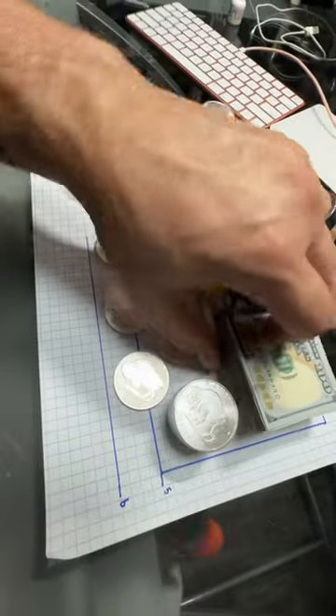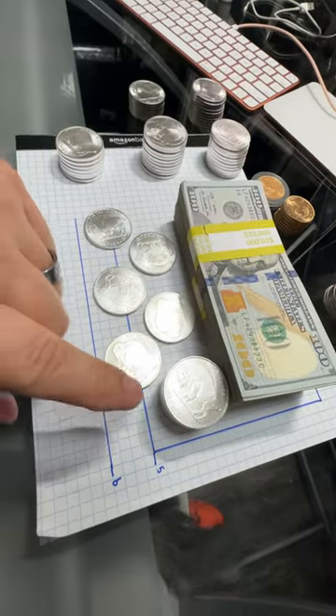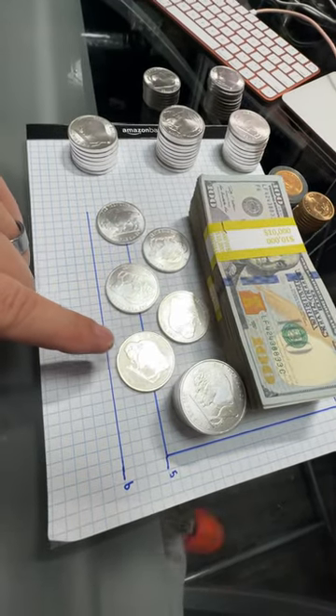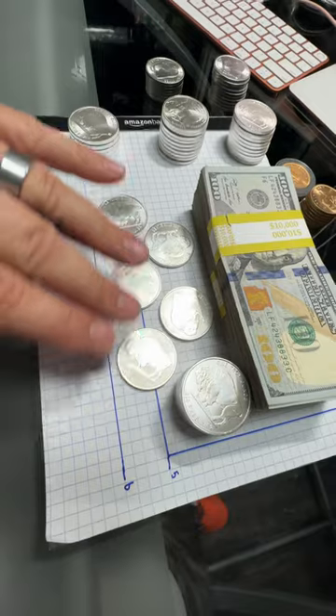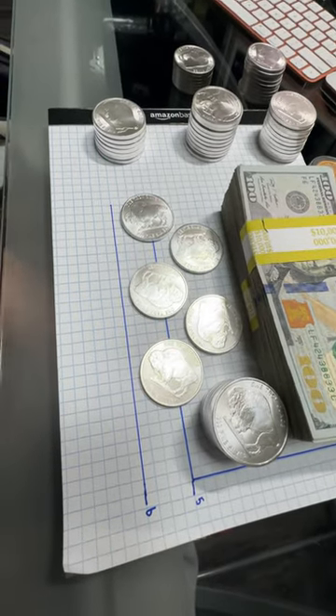All right, so you're looking for a brick that will hold 20,000 cash — there's 20k — and you want 55 silver rounds. In this scenario, it'd be six stacks. I'm going to suggest eight, nine, or ten high.